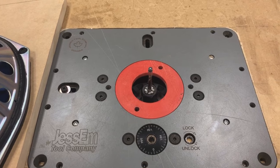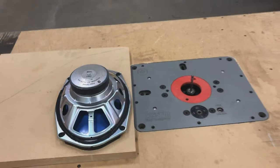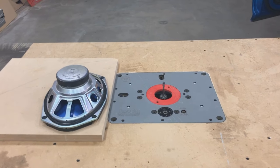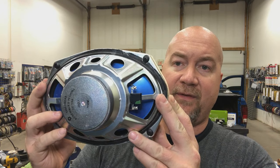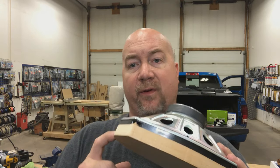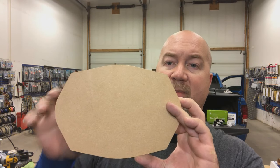We're going to use the spiral flush trim bit from 12 Volt Tools — Joey at 12 Volt Tools. This isn't a sponsorship, but I'll mention him because he's got excellent customer service. He takes care of all of us installers. Now we have a nice, perfectly replicated piece of MDF that exactly matches the outline of this speaker. We'll use this piece going forward to create the actual brackets, and here's what that piece looks like with the speaker not attached — it's an exact replica.